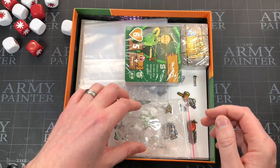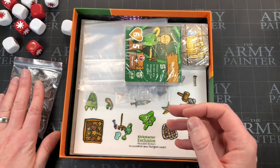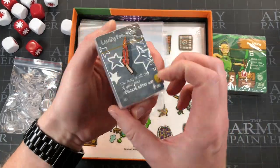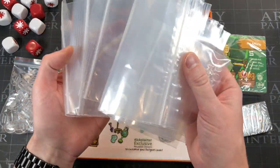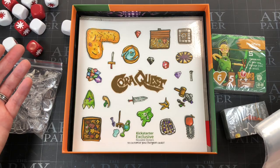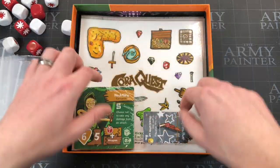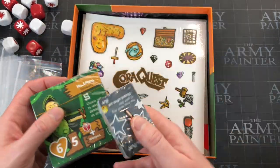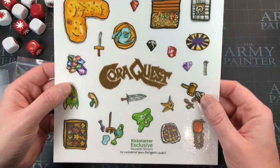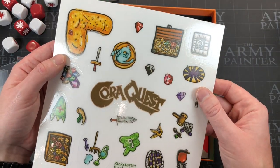You get a little baggie of standees because this game has no miniatures — it's all cardboard standees. Then you get a load of cards and some items. There are lots of baggies because there's no insert, which did make me a little bit sad. It'd be nice if there was a card slot and a pile for the standees, but baggies keep it simple and probably lower the cost — this was not an expensive game.